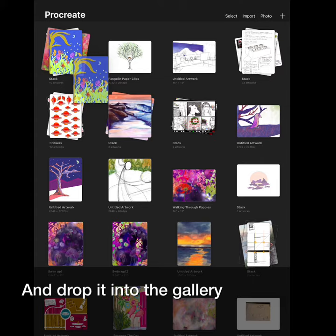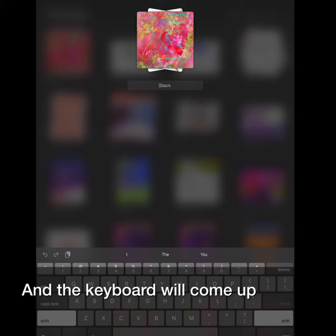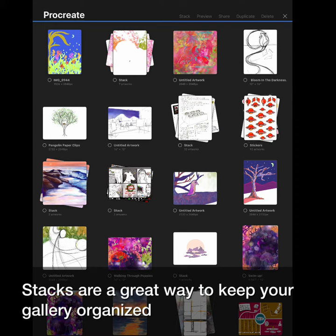To rename a stack, simply tap the word stack and a keyboard will come up. Type in your name. Stacks are a great way to keep your gallery organized.